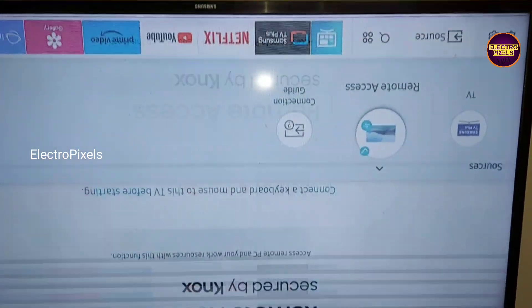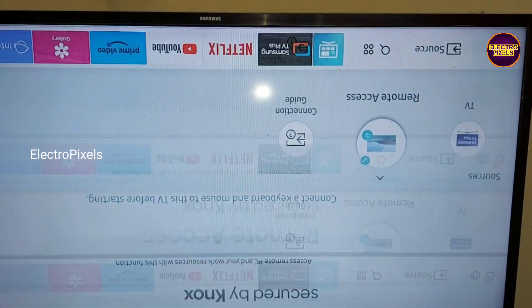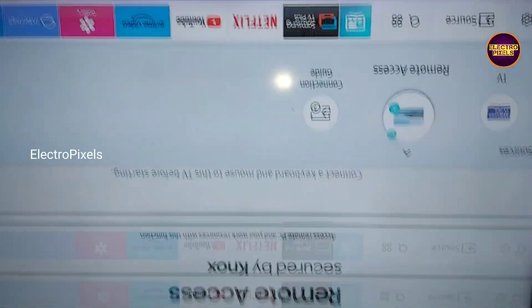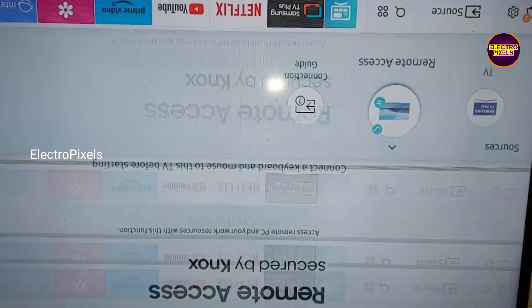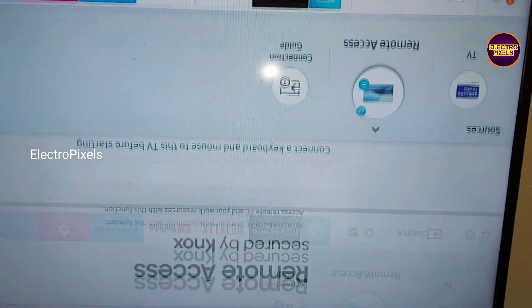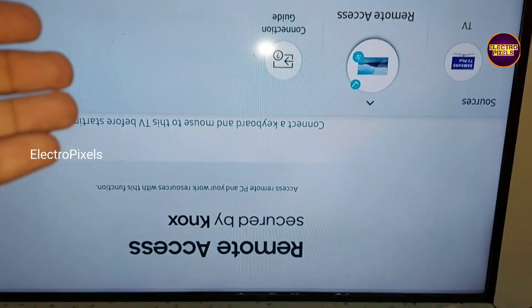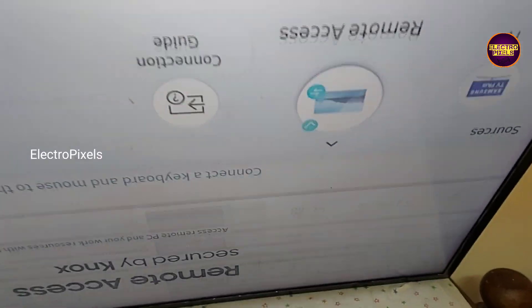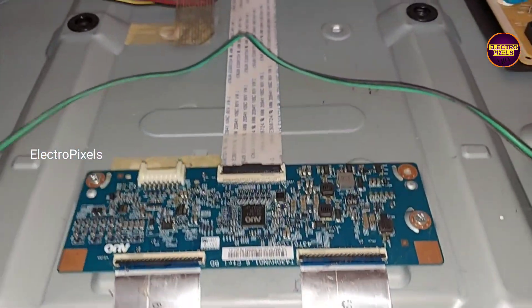Here in this TV the complaint is double image along with picture flickering problem. Mainly the reason for this type of complaint is due to internal shorting and gate signals inside the glass panel. The permanent solution for solving this problem is to replace the panel with a new one.